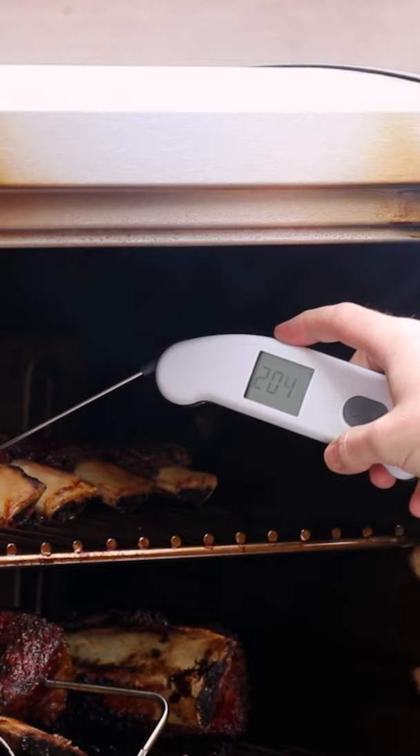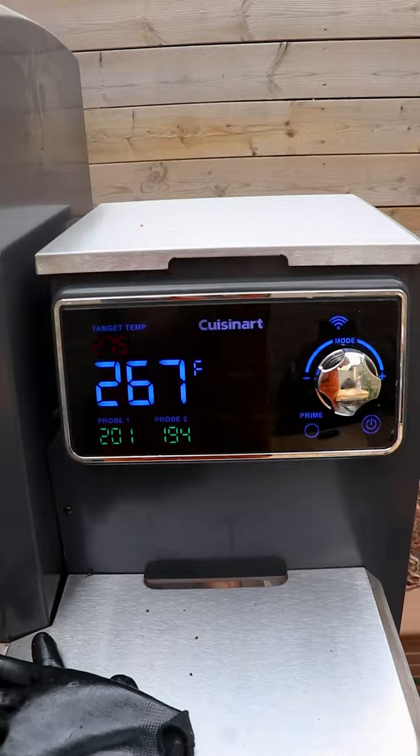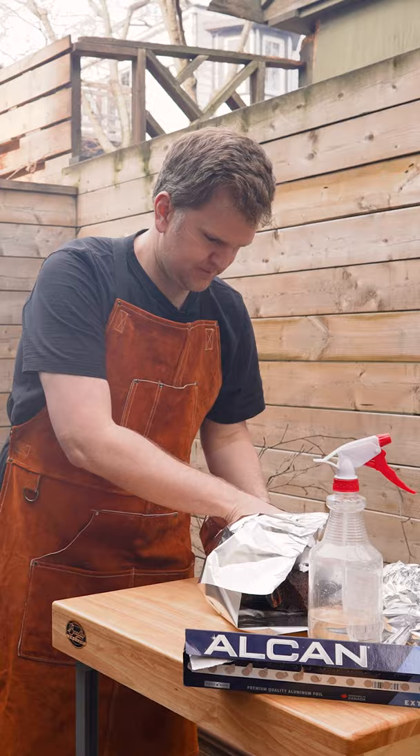When your beef ribs hit an internal of 203 to 205, take them off. Continually spritz your beef ribs with a diluted apple cider vinegar mix, and when you hit an internal of 200 you want to start testing to see if they're probe tender — you want no resistance as you poke in. Get them off and let them rest with the beef ribs.